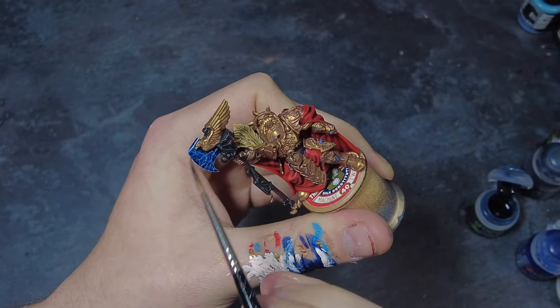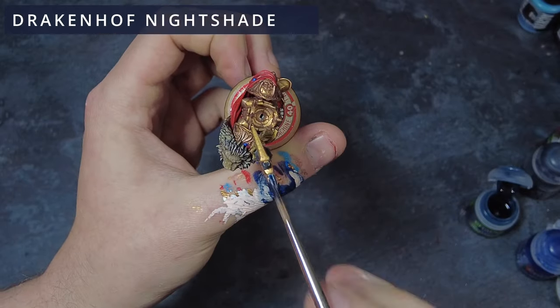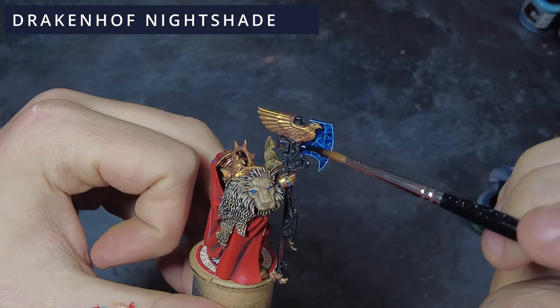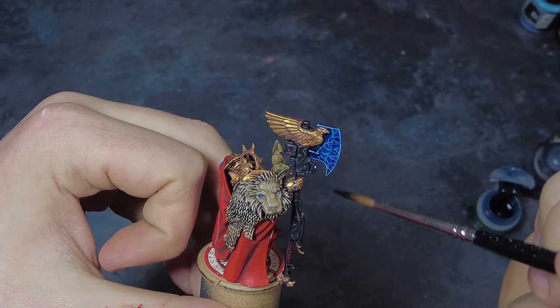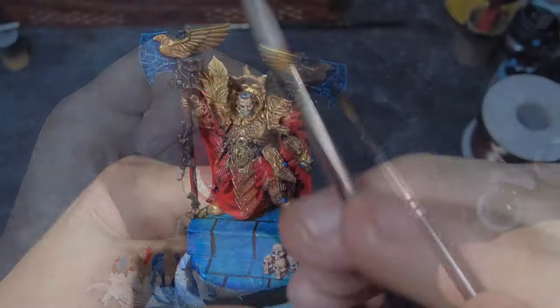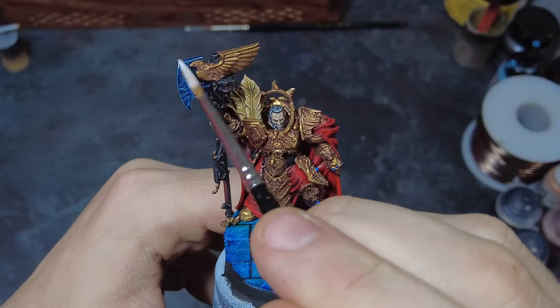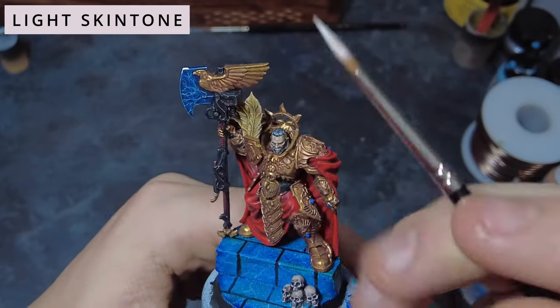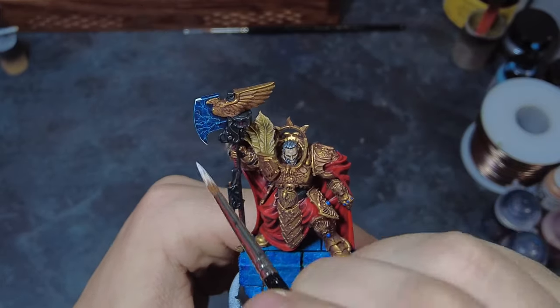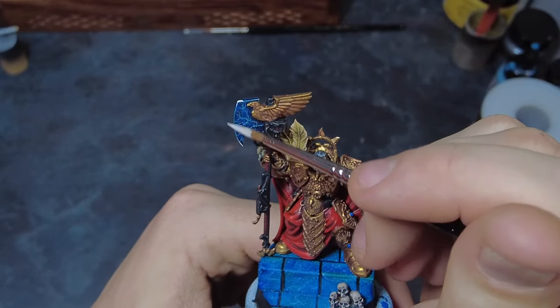Then it's just a case of a final wash of the initial dark blue that we used, without any of the contrast added in. Doing this across the entire blade will help bring the whole piece together and make it look like lightning is consistently arcing across the blade. Personally I quite like this option, which is more subtle and darker. However, we can do an optional final edge highlight picking out all of the brightest areas across the blade and the very top edges or hot spots.